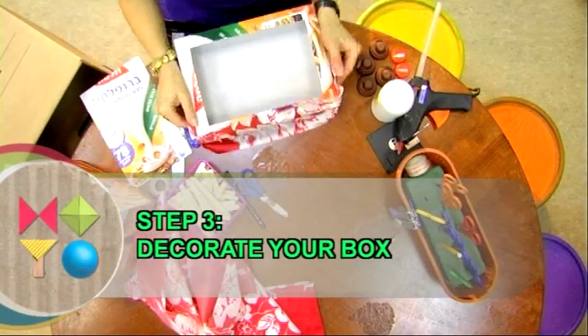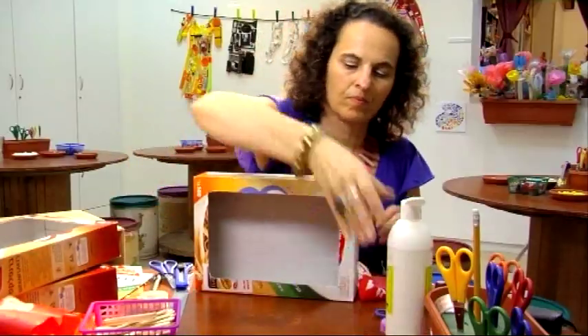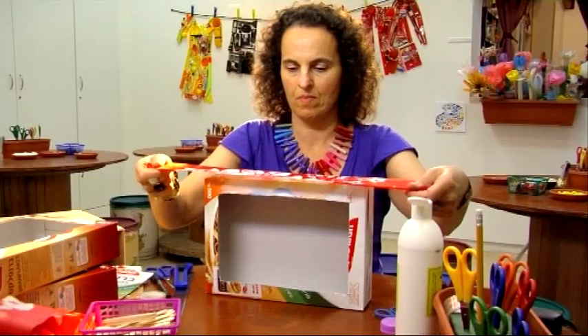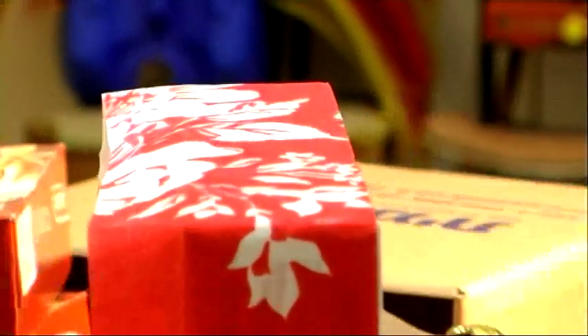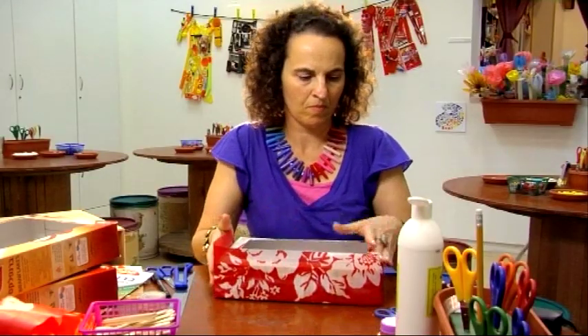Step 3: decorate your boxes. You can be creative and use other materials like newspapers, magazines, paints, stickers, or whatever you find around the house.